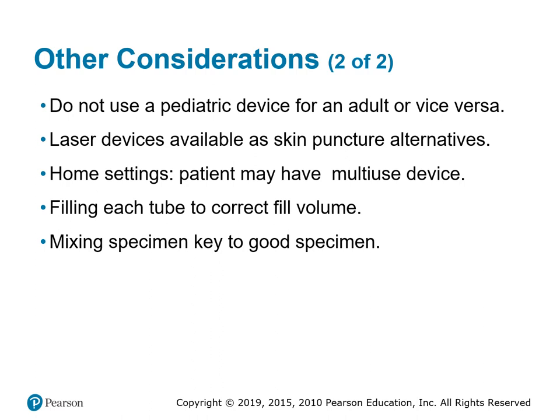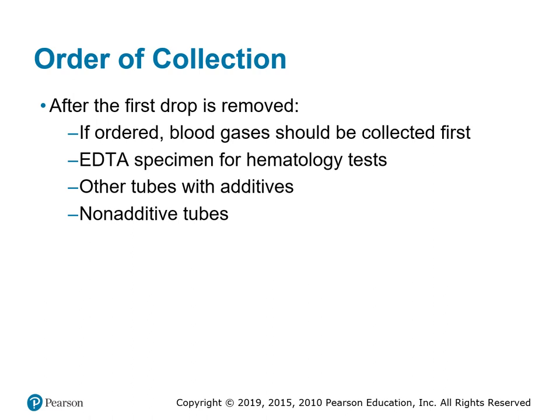The order of draw is different from a regular evacuated tube system. For capillary or dermal sticks using micro collection tubes, we draw hematology tubes first, then any other tubes with additives, and last is our non-additive tube. Depending on the device manufacturer, most require that we wipe away the first drop of blood before collecting, in order to get a more accurate test result.